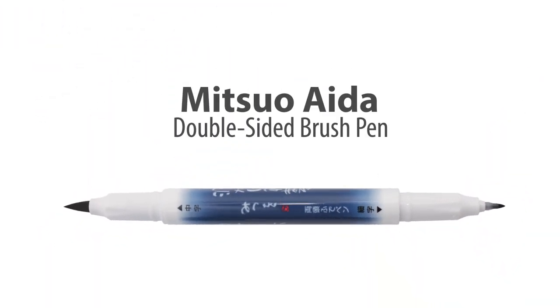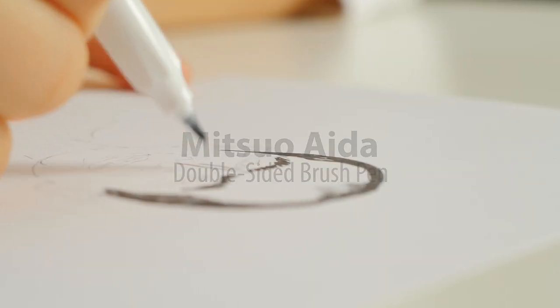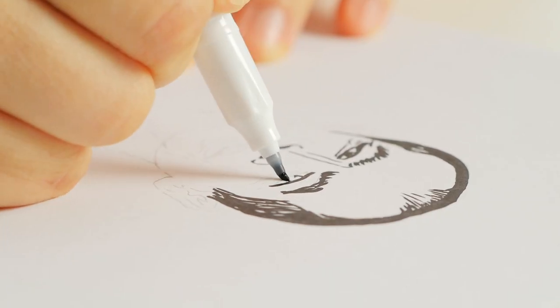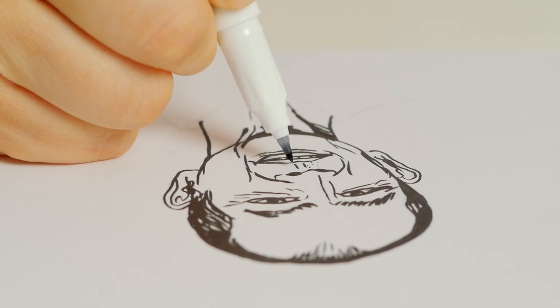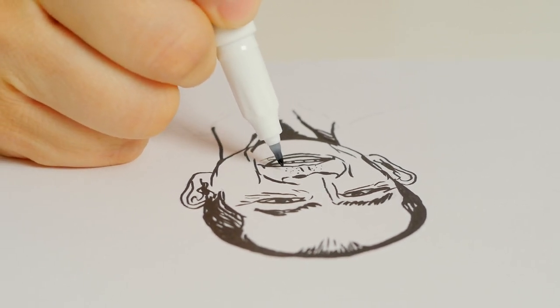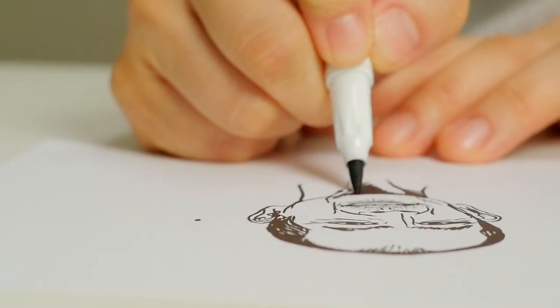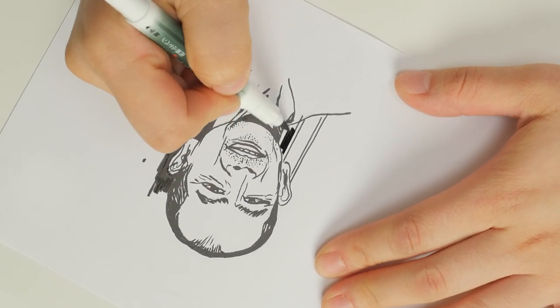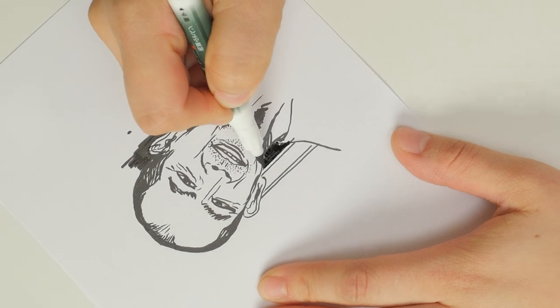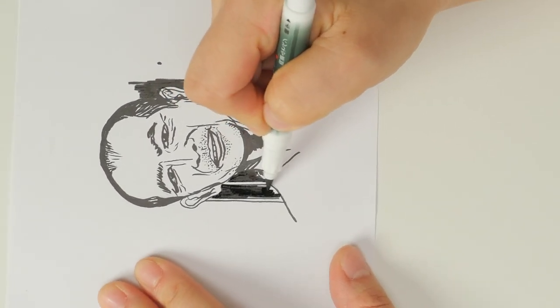JetPens presents Mitsuo Aida double-sided brush pens from Sailor. With both fine and medium tips, this brush pen is great for artists and calligraphers. You can quickly switch sides for dramatic line variations.